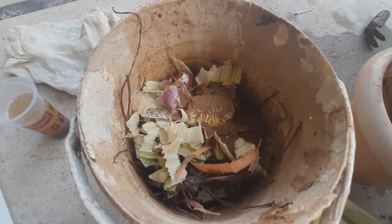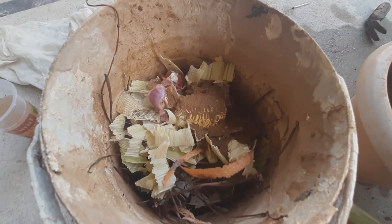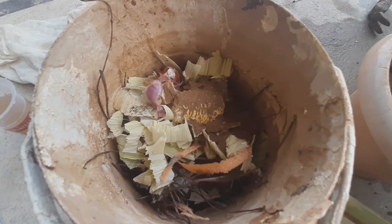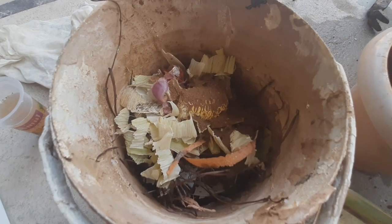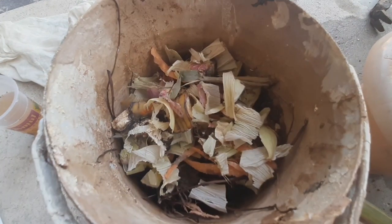There are a lot of materials in the container, but a lot of materials are different. They are all different. So you know what you are doing? This is how you mix this with our container.